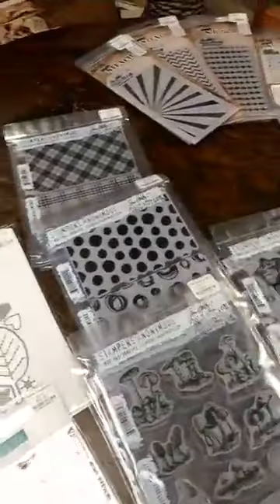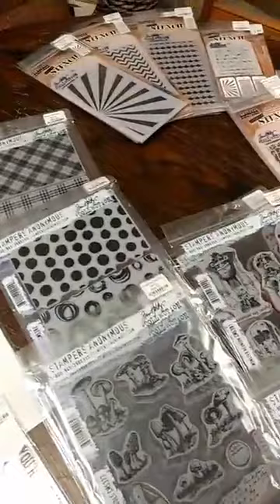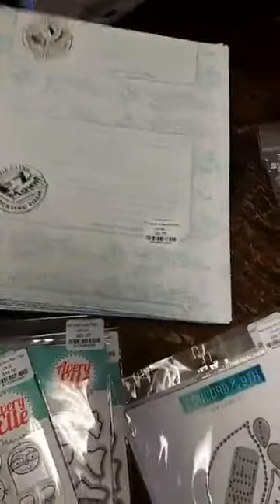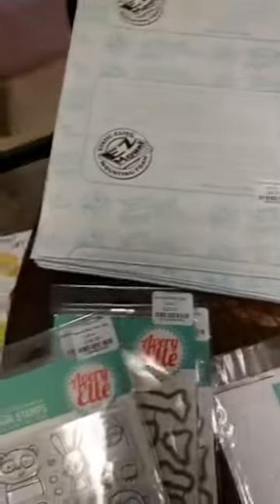We got an order in today. As I put in the title, we got some new Tim Holtz, new stamps and stencils, and we also got a few other new things that I wanted to share with you. First of all, this is just kind of a basic — we did get some more of the Easy Mount Foam in. This is great if you want to convert your wood stamps to cling stamps, or if you have unmounted stamps that you want to turn into cling stamps. That is what you need right there.